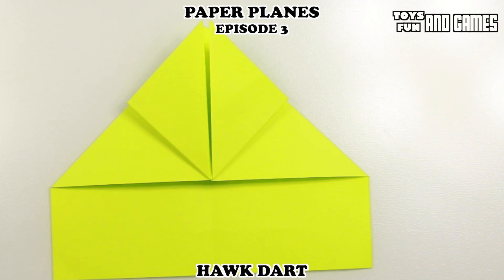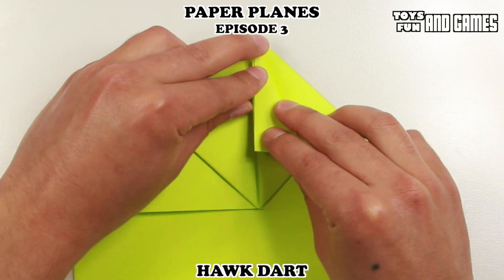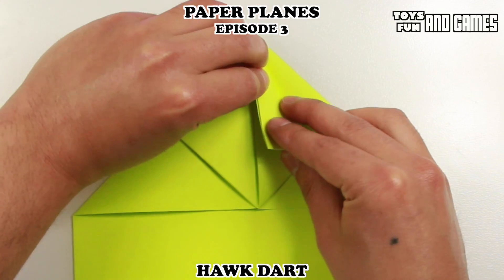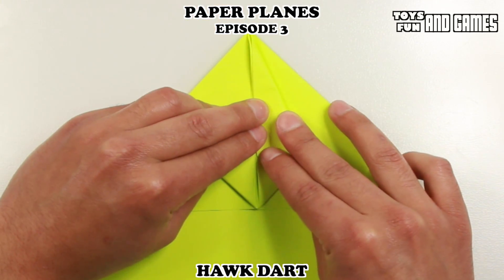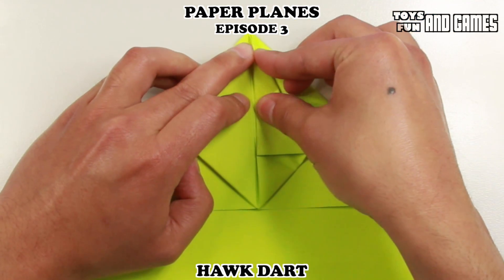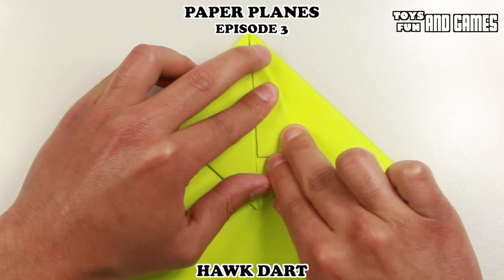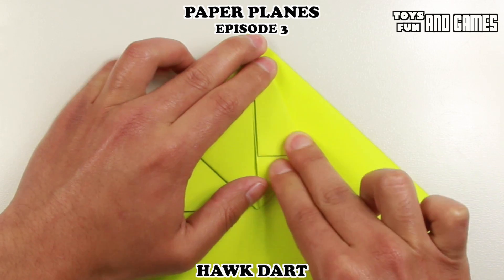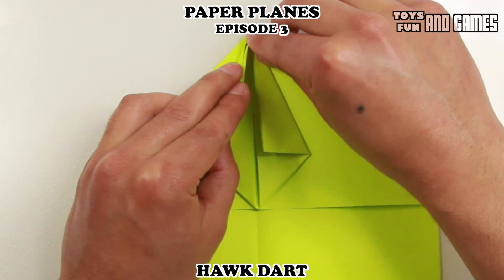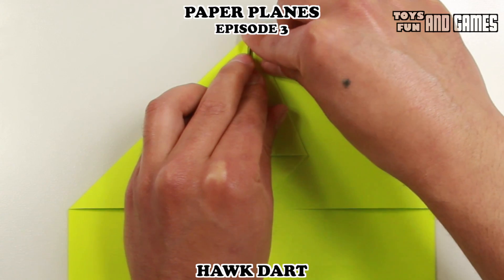So you should have that. Now for the next step we're going to fold this part towards the center, diagonally. You want to line it up as best you can. The folding is going to get a little bit harder now because we're dealing with a lot of paper. Once you've got a good crease, get it going — reinforce it there with the tip of your finger. Same thing on the other side, try to keep the paper together, especially at the top corner.